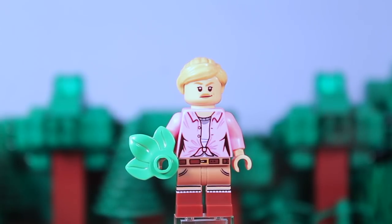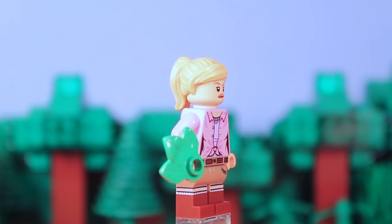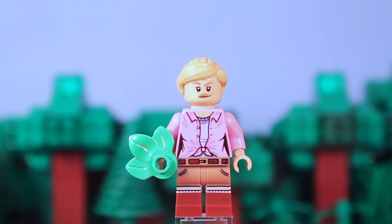Up next we have Ellie Sattler, and just like Alan Grant, this is LEGO's official version — I've only changed the hair. It's in a ponytail as opposed to being let down. And in her right hand she has a little prehistoric plant.